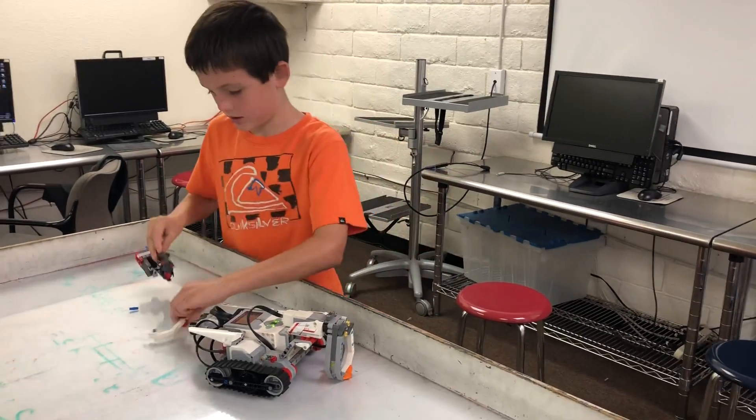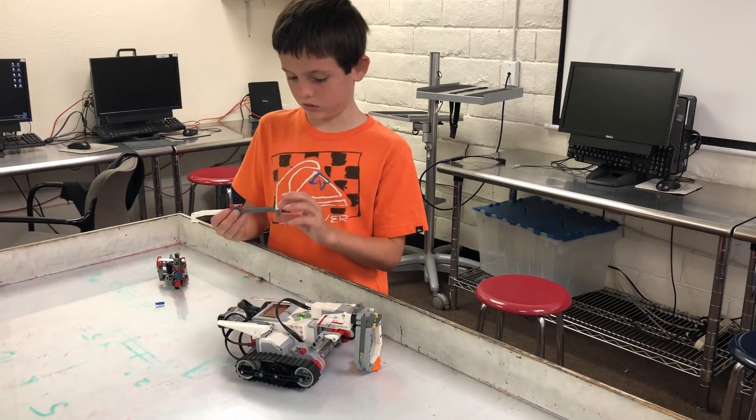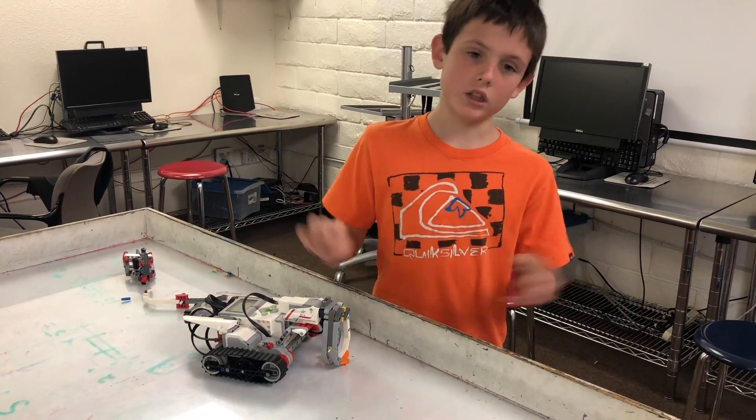This one spins this way. And this one, which is the one that I just built, is a claw.